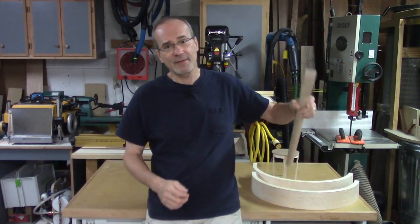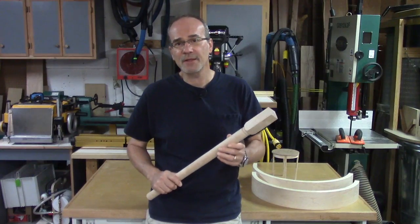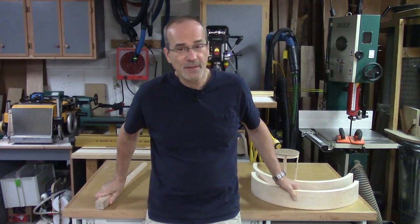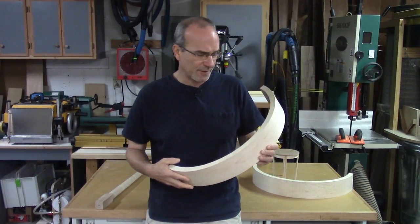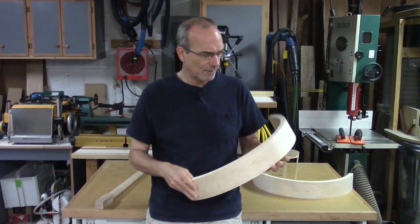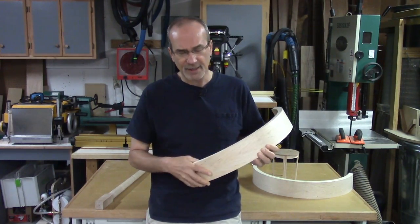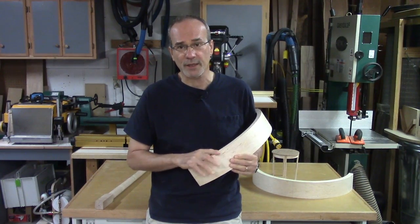Welcome back. My name's Guy and this is the second video in a series on building a round table. Last time I made the legs, and if you missed that I'll leave a link in the corner. This time I'm making the aprons or skirts of the table. Obviously they're curved — there's a shop-sawn maple veneer on both the inside and outside. I use a very interesting process called bricking to make these.